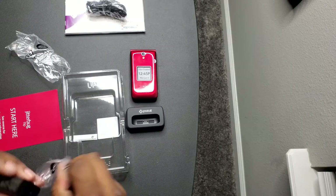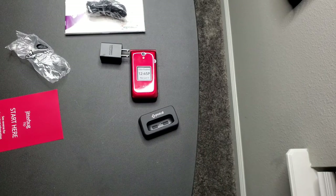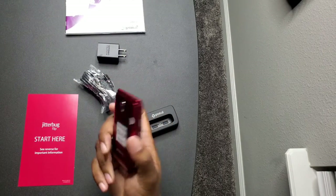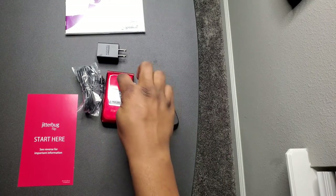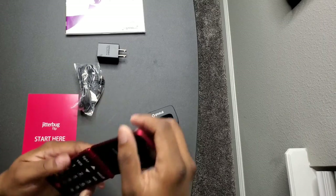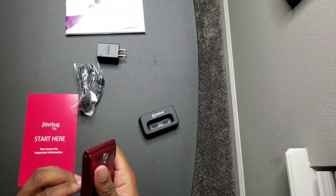I'm not too mad about the connection anymore because inside you get a nice charging brick. So again, this is the Jitterbug flip phone made for senior citizens and children if you don't want them on the internet. It has a camera so they can snap pictures, a headphone jack, and the build quality is pretty good.